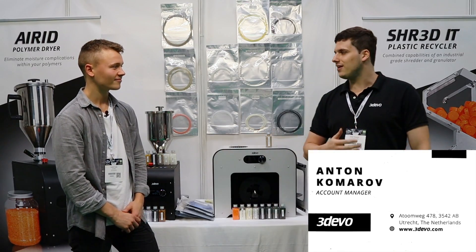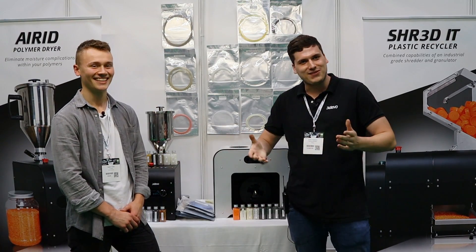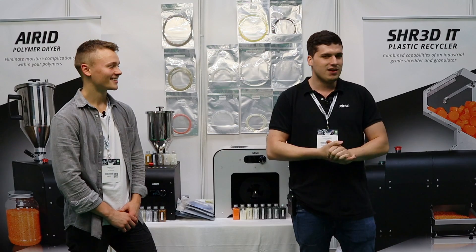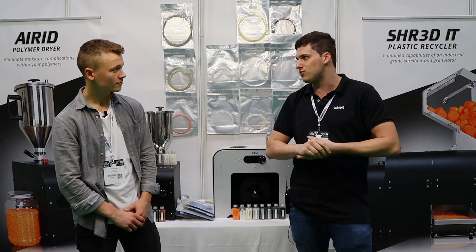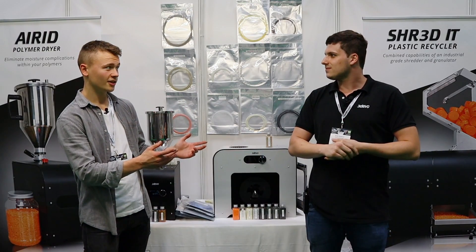Hi guys, my name is Anton. Thank you very much for the opportunity. We are here — sorry, it's a rainy UK — but it's a great day for the show. What we have here today is the full recycling solution, so you can turn any sort of waste plastic, starting from your failed 3D prints all the way to consumer plastics like your water bottles, your misused and empty filament spools. Let me show you what we can do.